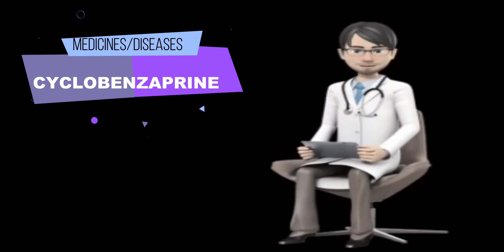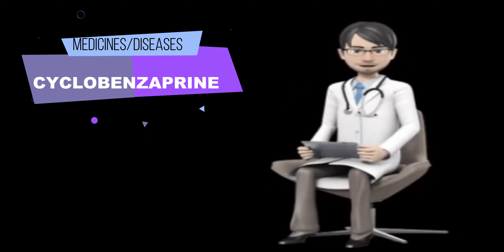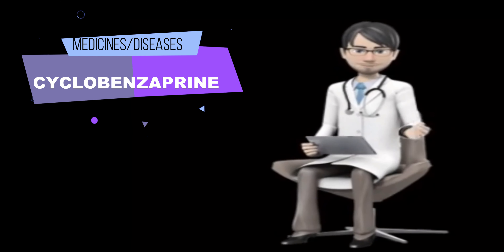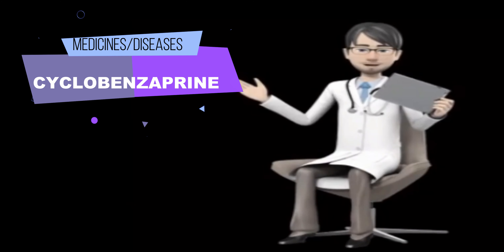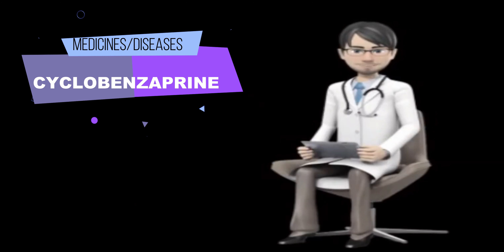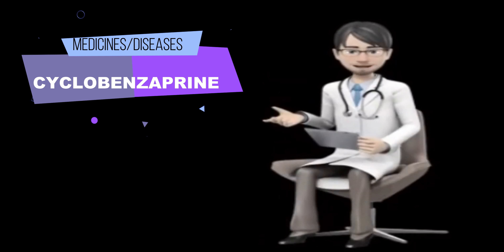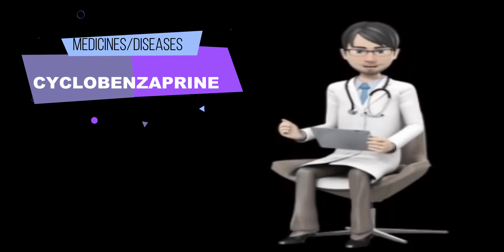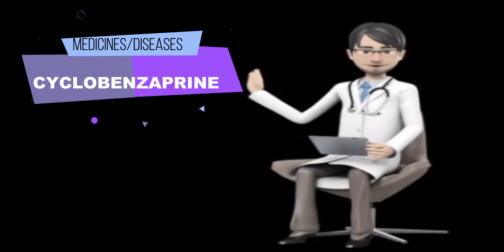Your doctor may need to change the doses of your medications or monitor you carefully for side effects. Many other medications may also interact with cyclobenzaprine, so be sure to tell your doctor about all the medications you are taking, even those that do not appear on this list. Tell your doctor if you are recovering from a recent heart attack, or if you have an overactive thyroid gland, heart failure, irregular heartbeat, heart block, or other problems with the electrical impulses of your heart. Your doctor will probably tell you not to take cyclobenzaprine.